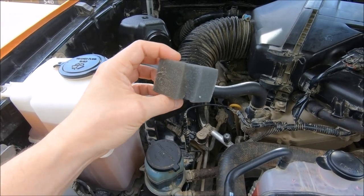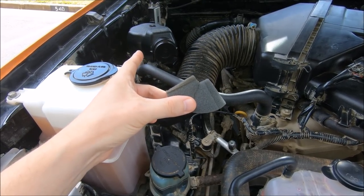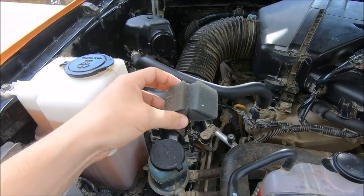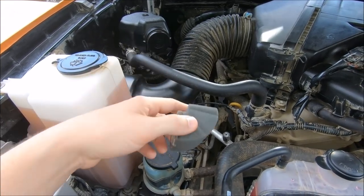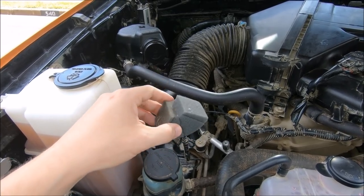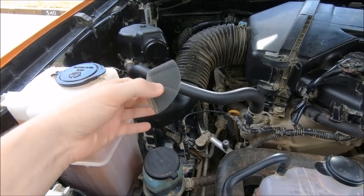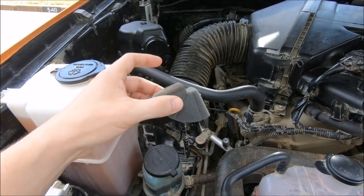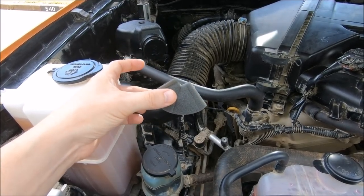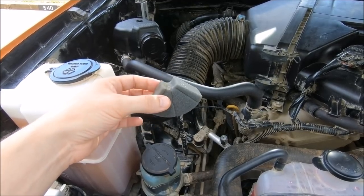A few people asked if you could just buy a replacement foam filter — this is what I took out of my secondary air pump and replaced with the unifilter. Ideally you could buy another one and swap it in every 25,000 miles, however I have not seen a part number for just this piece. You can get the whole assembly for a few hundred dollars, but not this part by itself.